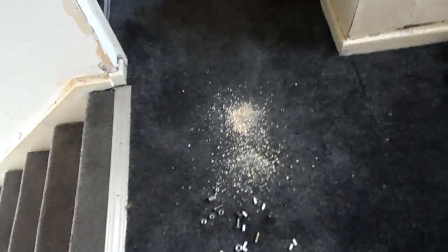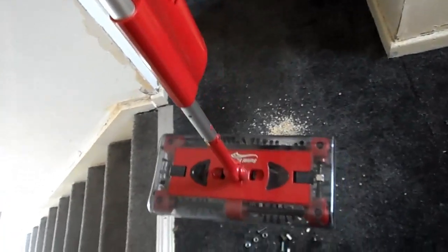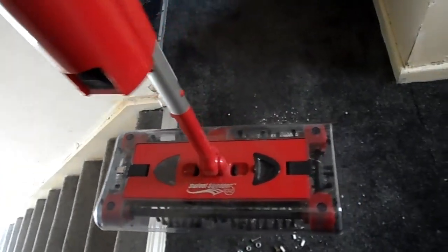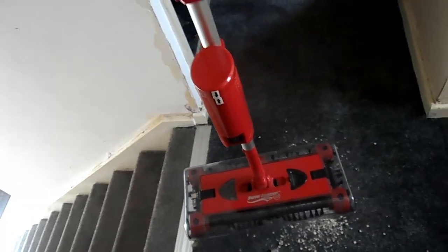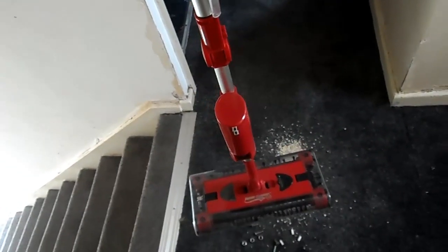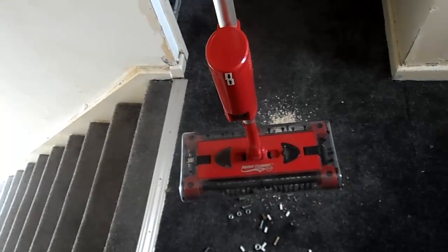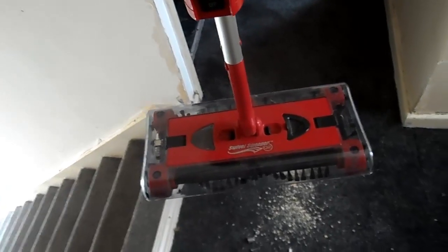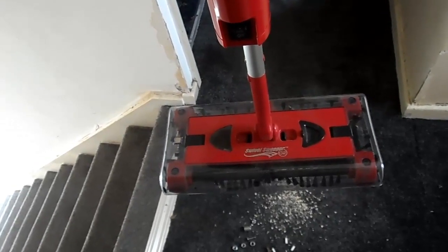I'm just going to show you this busting, nasty little swivel sweeper. It has four rollers, and I tell you what, you watch this go. This is one of the best products JML has ever brought out. This is the best product I've ever seen by JML, and that is 100% guaranteed. This is the best sweeper I've ever seen JML produce or bring out.